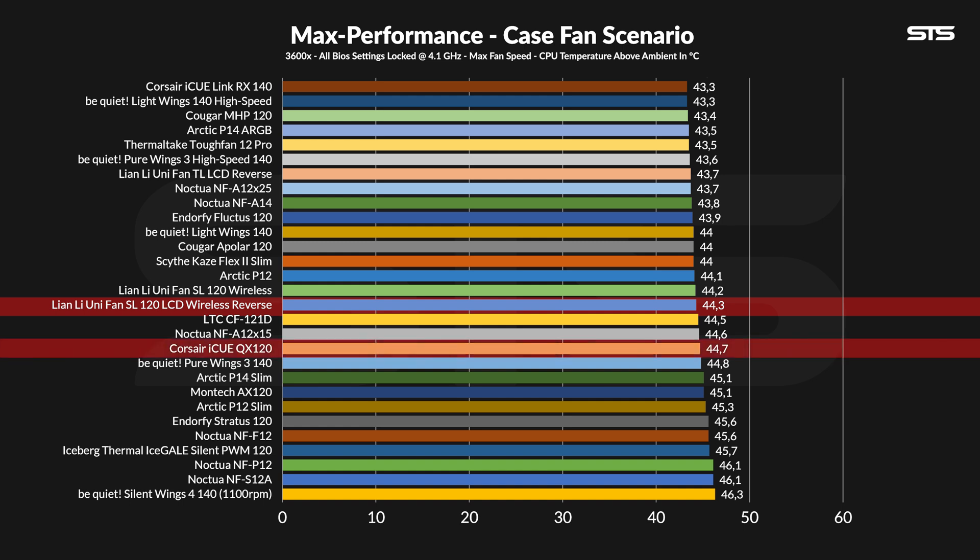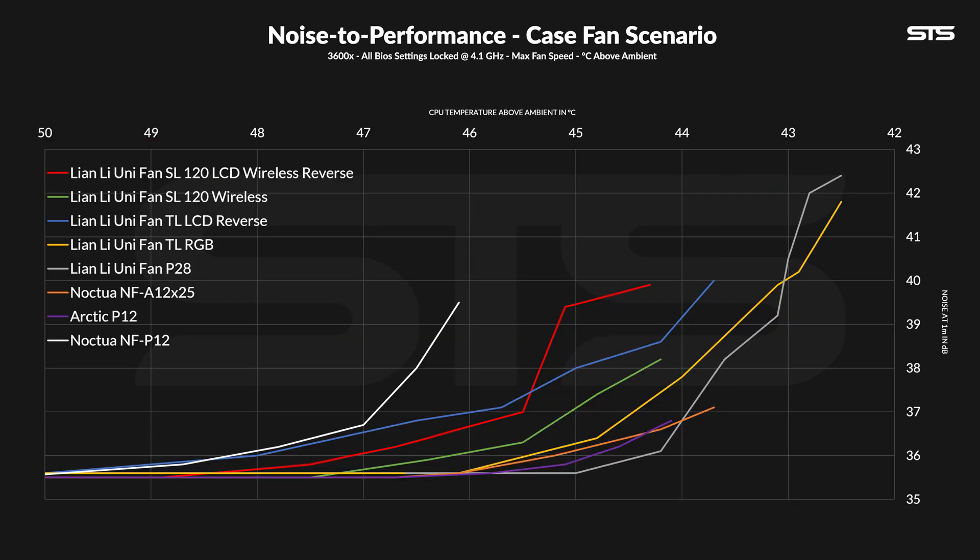There are still quite some fans below it, but for example the TL-LCD Reverse — also a reverse-spinning fan from Lian Li with a screen in the middle — scored significantly better. Slowly lowering the fan speed did not make this that much better.